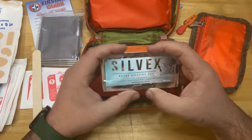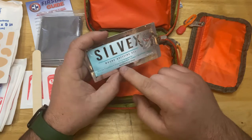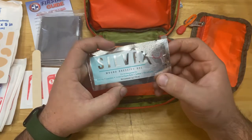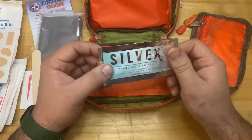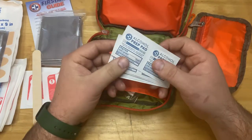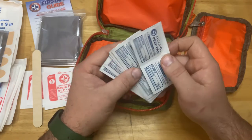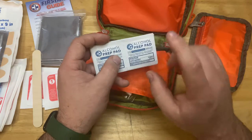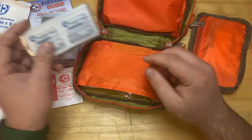This is Silvex — a wound dressing gel. It's great for minor cuts, lacerations, first and second degree burns, sunburn, skin irritants, and abrasions. Next up we have alcohol prep pads — about 10 to 12 of those. Great for cleaning up areas: if you get a minor cut or abrasion, clean it up with this, cover it with a bandage, and you're good to go.